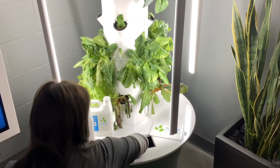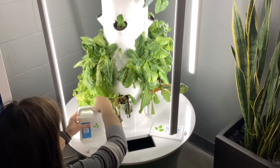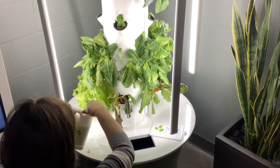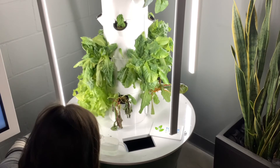The approximate ratio is about 10 milliliters of A and 10 milliliters of B for every gallon of water. Another recommendation for easily adding water is to move the Tower Garden to a custodian's office where they might have a dry mop sink. This makes it easy to add water and transport the Tower Garden back to its original location.